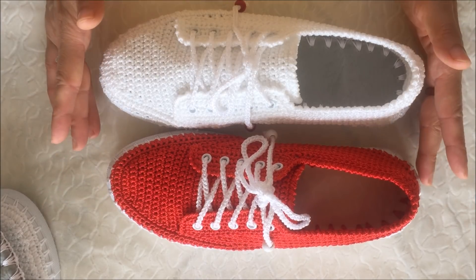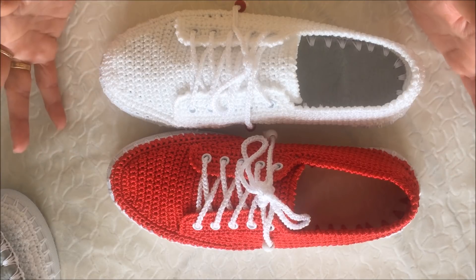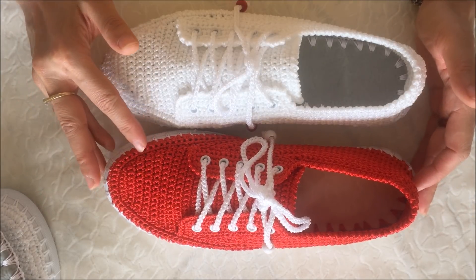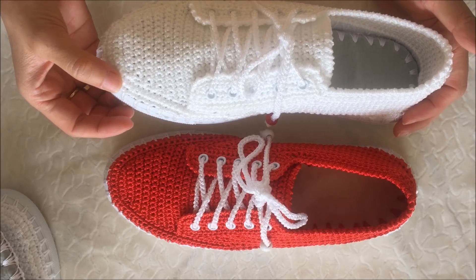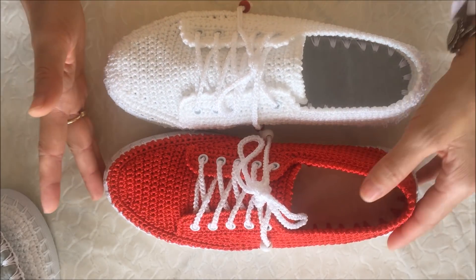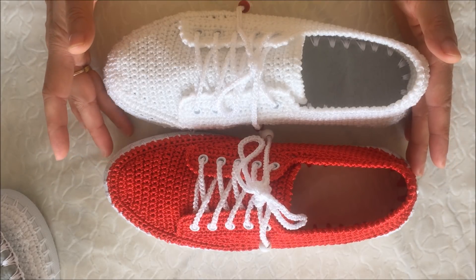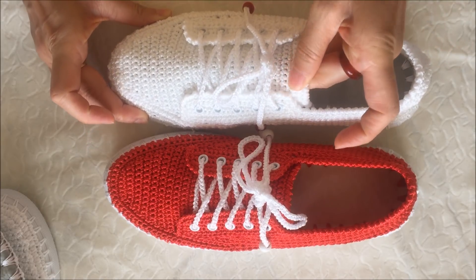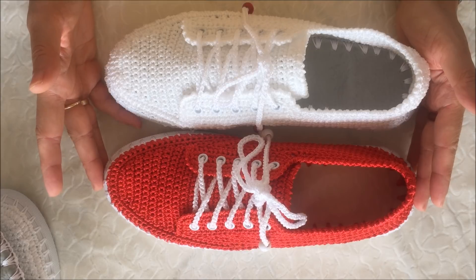Model aynı, sayılar hemen hemen aynı, yüzde doksan dokuz aynı, farklı bir şey yok arkadaşlar. Sadece fark şu: burada bir ters bir düz gittim, burada ise ilk sık iğnenin üzerine sarma gittim. Tek fark bu; bu iki ayakkabı arasında başka bir fark yok, hemen hemen tamamı sık iğne ve ters sık iğne yöntemleriyle yapıldı.